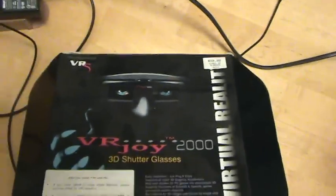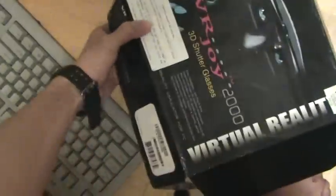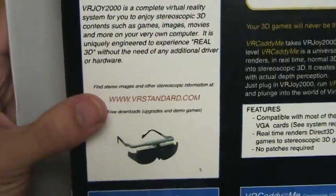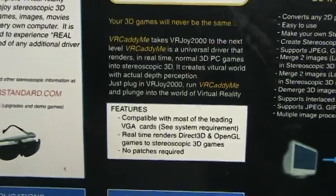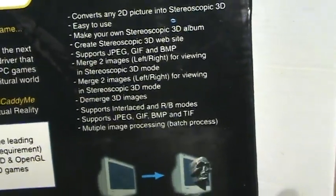I think I got it at a GameStop, or probably not GameStop — maybe EB Games, I don't really remember. And I never got to use it. I wonder if the company is still in business — VRstandard.com. I don't know why there are no reviews on this on the internet — nothing modern. I guess it's because it's so old and probably nobody has it anymore.